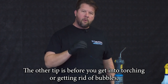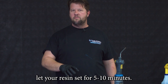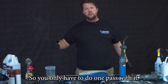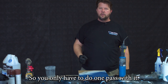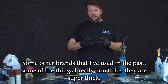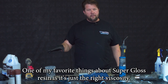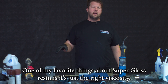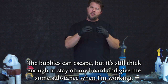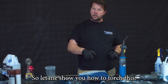Another tip: before you start torching, let your resin set for about five to ten minutes. Give those bubbles a chance to rise to the top so you only have to do one pass. Some other brands I've used in the past are super thick — they encapsulate all the air and it's hard to get out. One of my favorite things about super gloss resin is it's just the right viscosity: the bubbles can escape, but it's still thick enough to stay on your board and give you some substance when you're working.